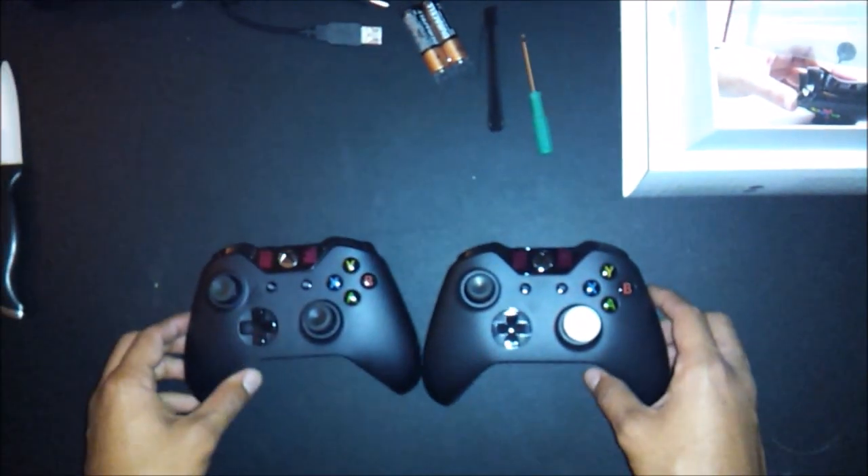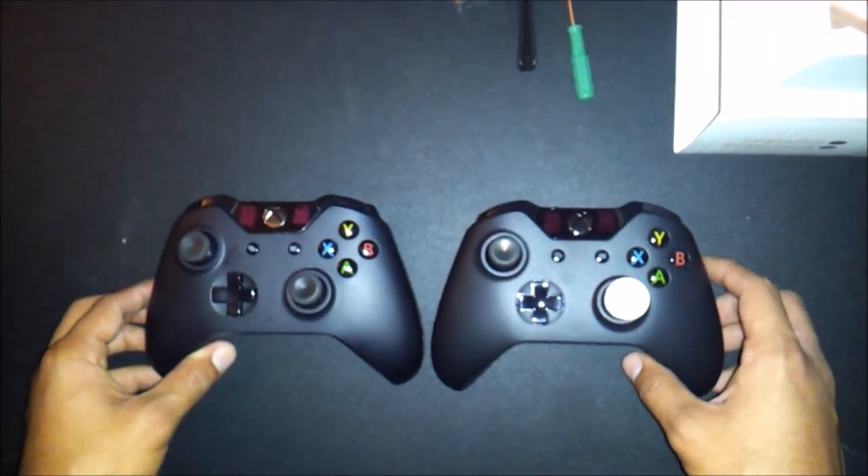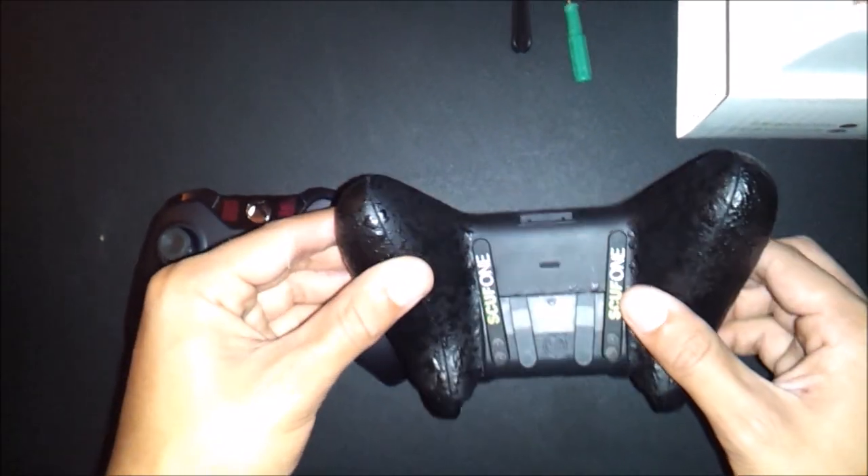Be sure to comment down below any specific videos you'd like to see related to Call of Duty — whatever it is you want, if you want me to start a new series. For now I'm just going to be getting used to this controller.